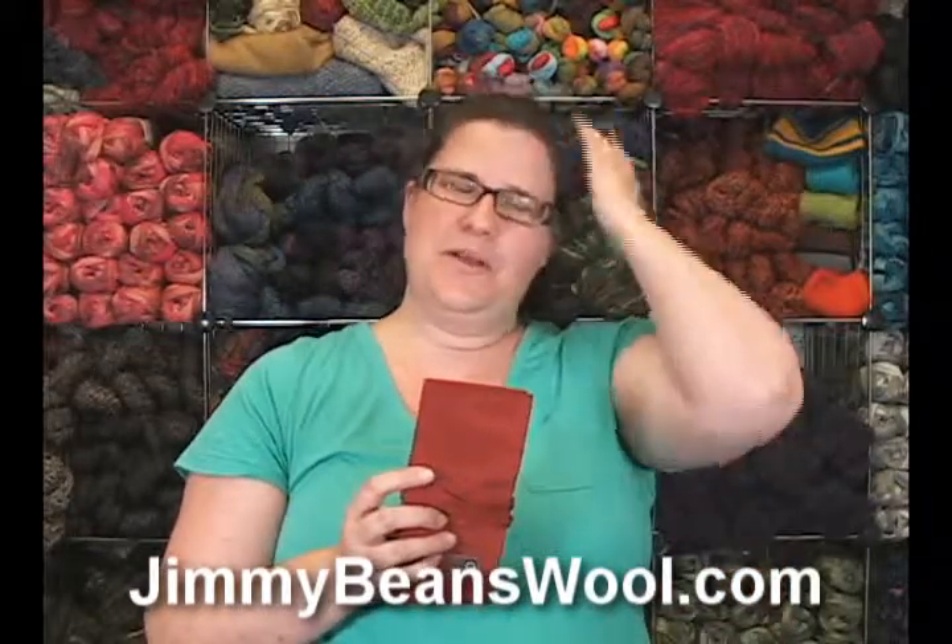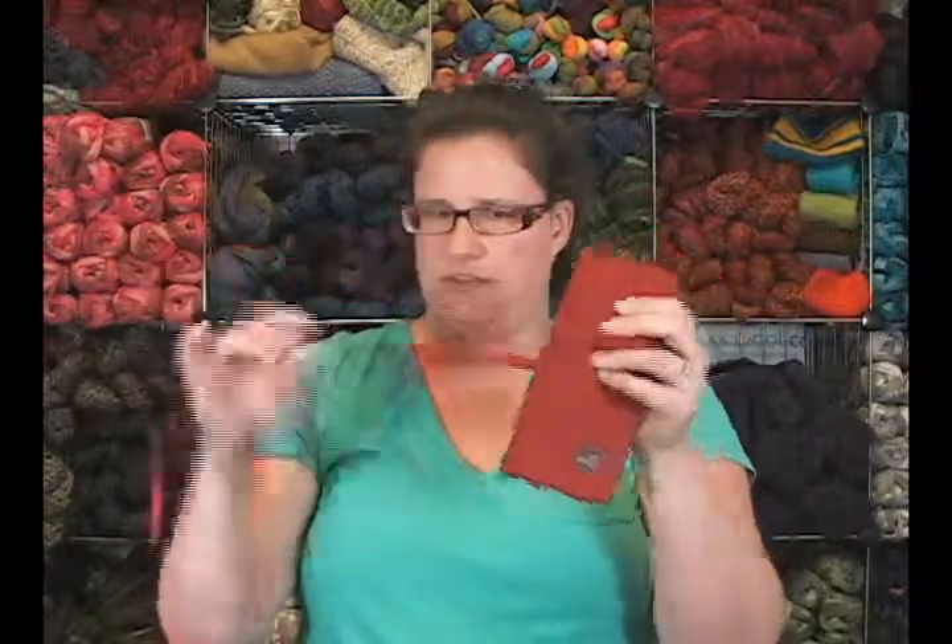Hi, I'm Heather from Jimmy Beans Wool and I'm here today to review a really cool little DellaQ product. It is an interchangeable needle case. You can see that it folds right up into a little pouch and it ties with a nice string. It's very securely attached.